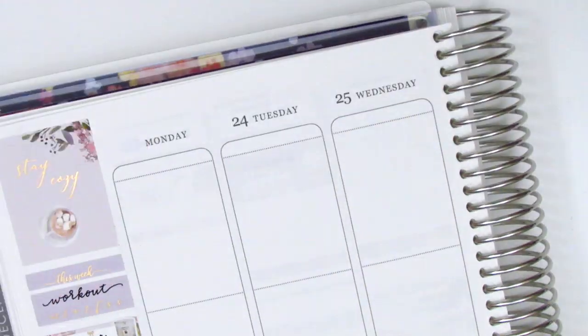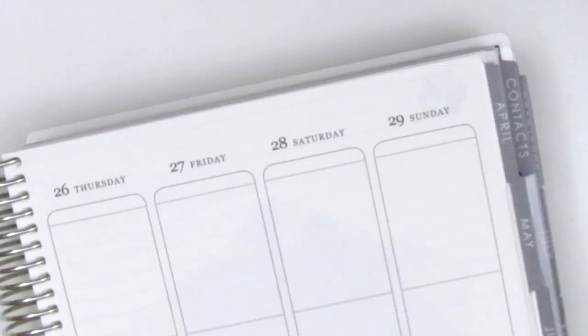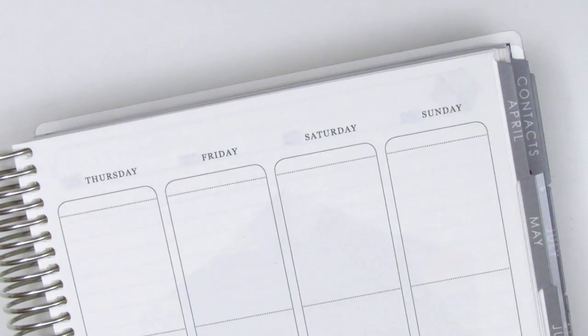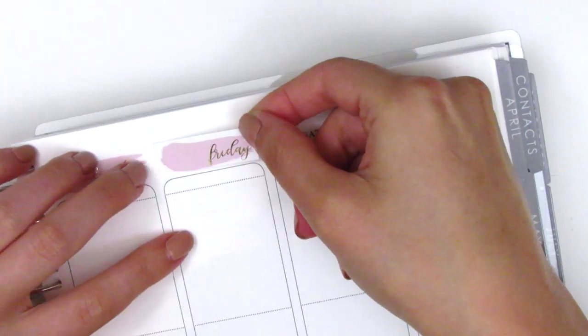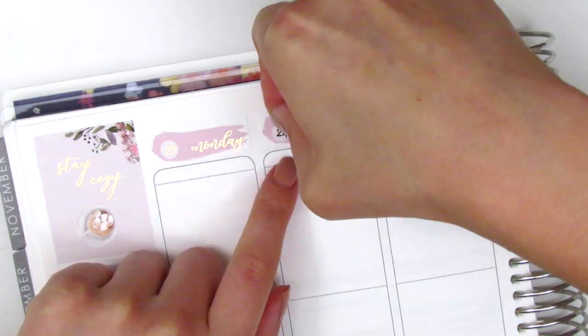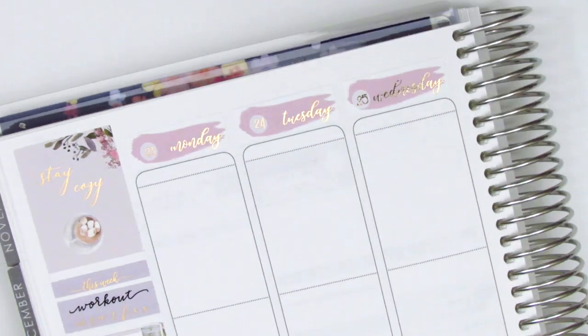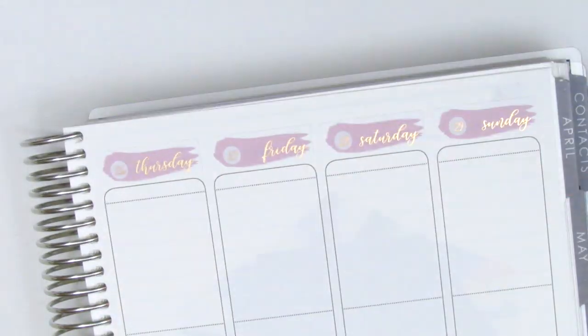I then go ahead and place down all the date covers — I love the font she uses, I think it's so elegant and beautiful. I found some date dots from my collection; these are from Simply Watercolor Co, I believe, and I think these are the only ones I have in rose gold. Luckily I had this week's dates available, which was exciting because oftentimes I find myself missing the dates I need. Once done with that I move to Monday.